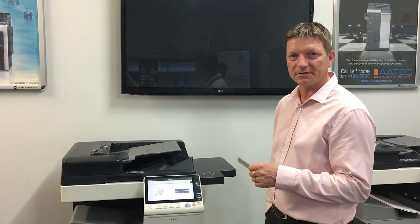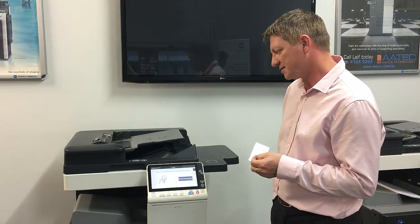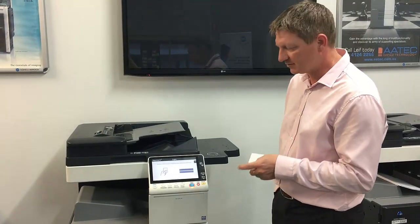Hey guys, today I'd like to show you how to self-associate a new card with PaperCut on the Konica Minolta MFD. We've got PaperCut version 17 and the 8 series Konica C308.